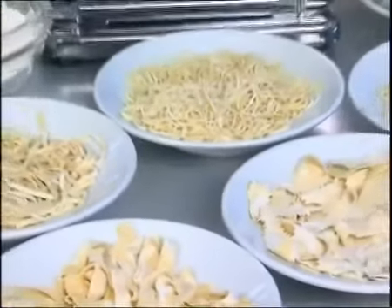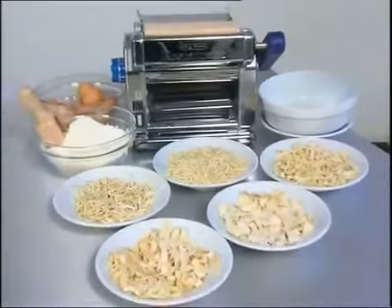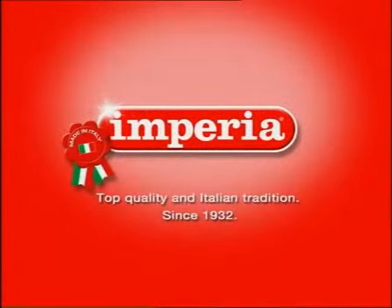Imperia Restaurant — a sturdy professional machine that will increase the number of dishes on your menu. Imperia, Italian quality and tradition since 1932.